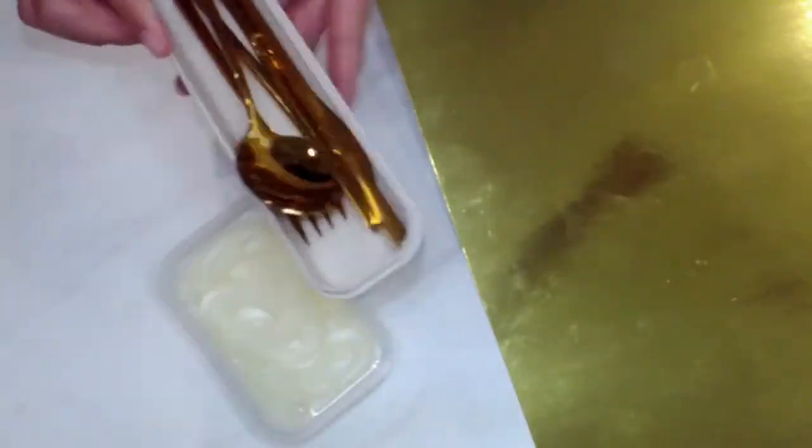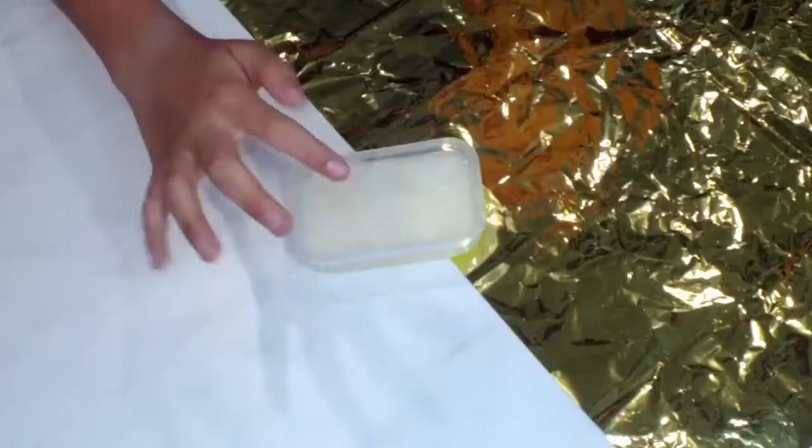So now let's get into the slime. All you'll be needing is some coconut oil shampoo — I'm just using this kind, but you can use any other kind of coconut shampoo — and then just a tiny little sprinkle of salt based on the amount of shampoo that you are using.